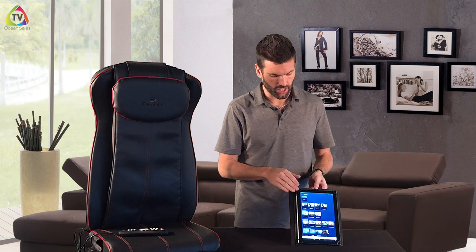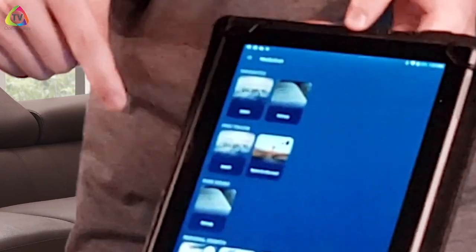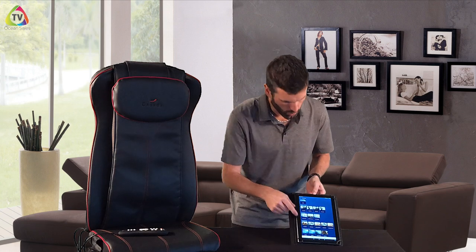Once you've downloaded the app and you open it, it's going to want you to make an account. Once you've made your account, it's going to take you into the media page. On your media page you're only going to see one track — that's the first free track you get. If you want more tracks, all you have to do is subscribe. Once you've got your tracks, you're going to have to Bluetooth this to your chair.